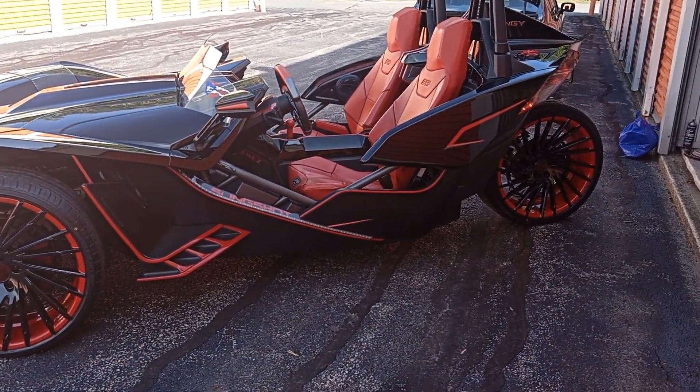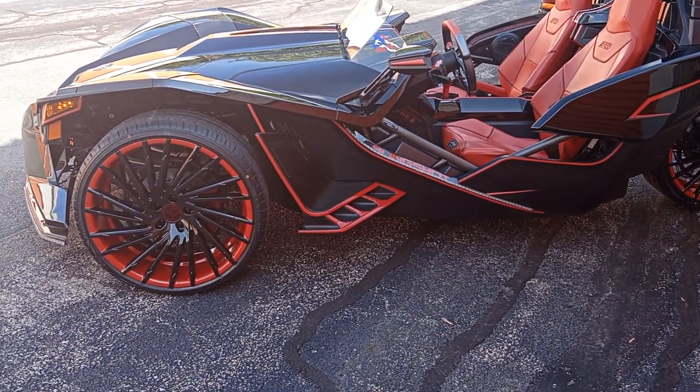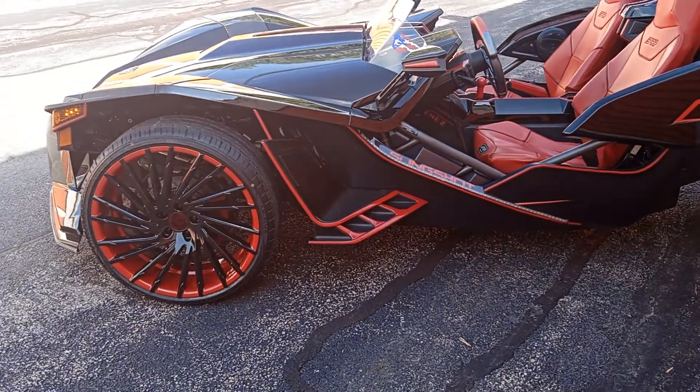It looks good with the red, I believe. Let me know what you think.